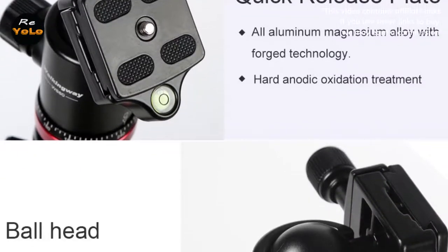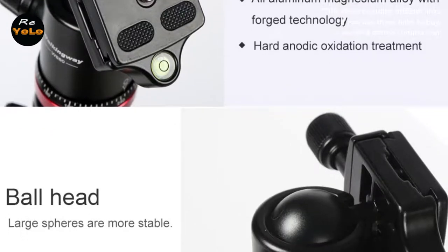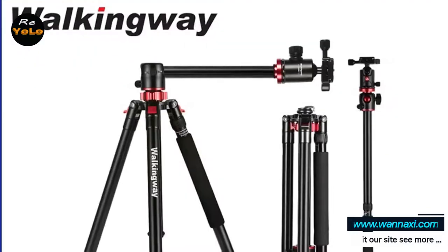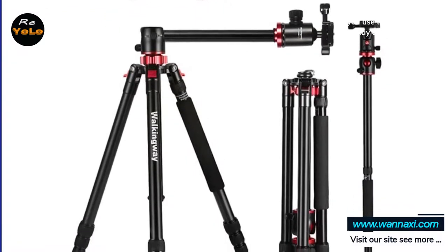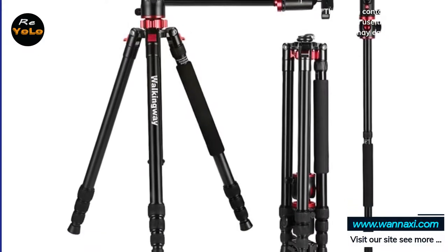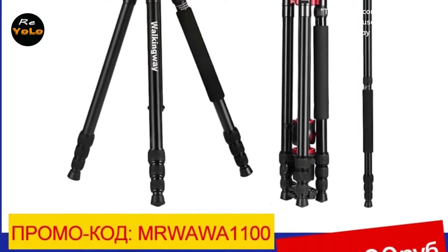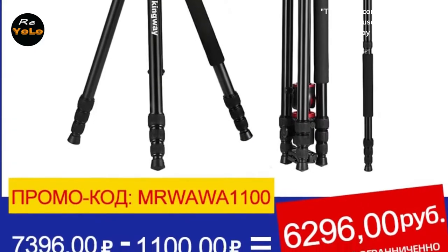360 degrees horizontal rotation makes it easier for photography enthusiasts to realize panorama shooting. The center axis can be inverted for low shooting angles for macro photography. The 70-inch detachable monopod can be used as a camera monopod or converted into a hiking alpenstock. Your tripod will let you capture images where the human hand just can't cope — take long exposures in dim lighting and selfies the likes of which will never have been seen before, all with the help of a handy travel tripod.